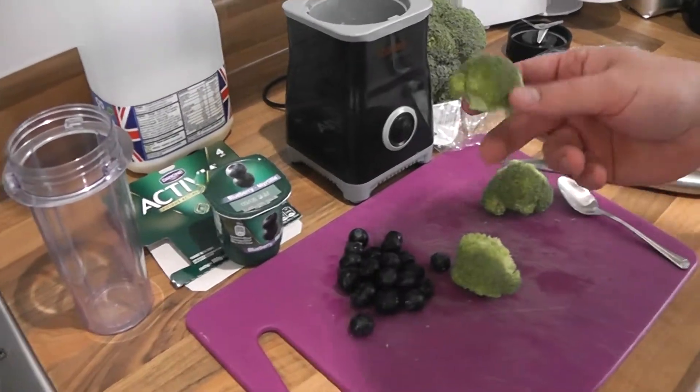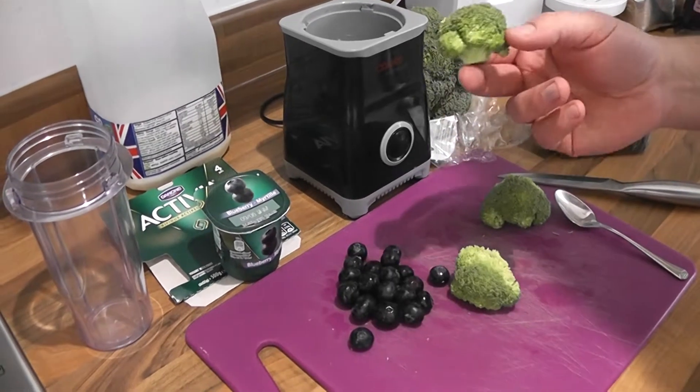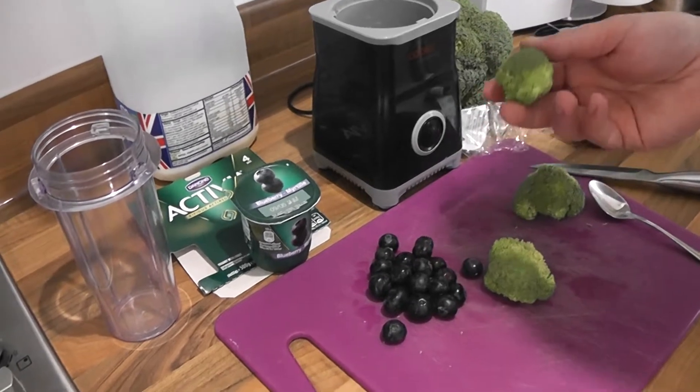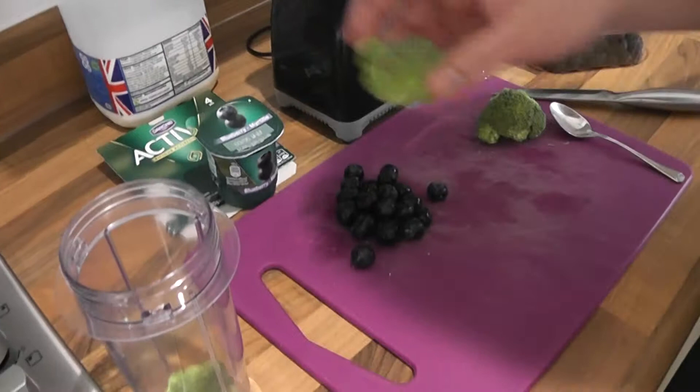And I'm using raw broccoli. The reason I'm using raw broccoli is because if you cook broccoli, you kind of lose the nutrients. So I'm going to try and keep all the nutrients as possible in my smoothie. So I'm going to put my broccoli in.